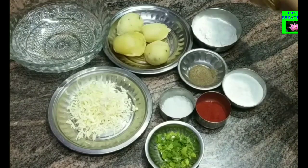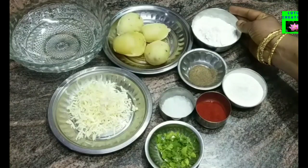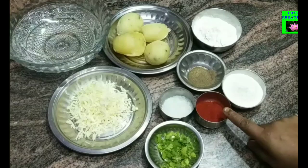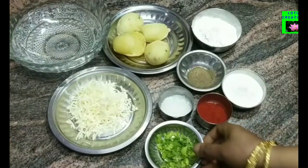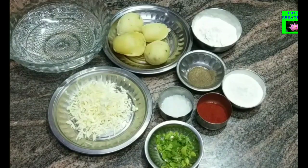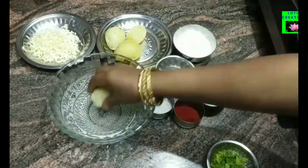1 egg in the pan, 3 tablespoons of cornflour, 1 tablespoon of cornflour, 1 teaspoon of cornflour, and 80 grams of cheese.